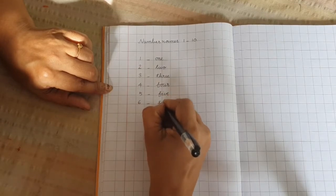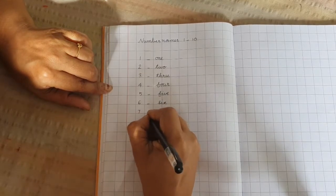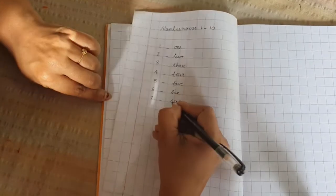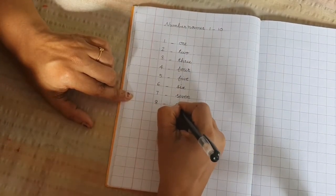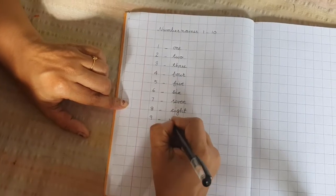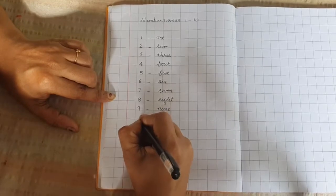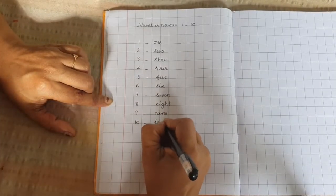6 - S-I-X. 7 - S-E-V-E-N. 8 - E-I-G-H-T. 9 - N-I-N-E. 10 - T-E-N.